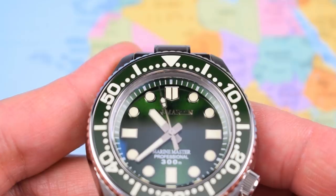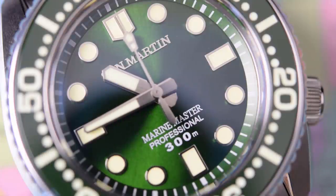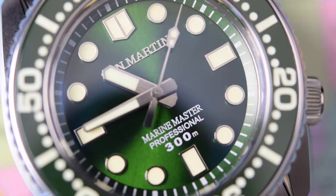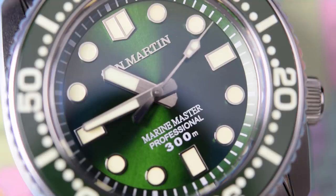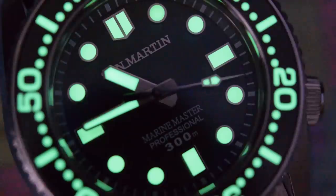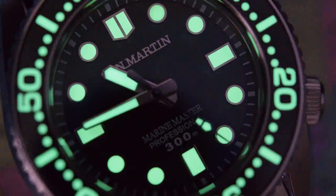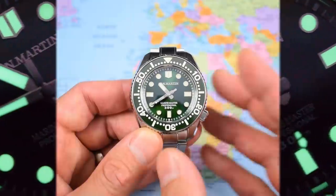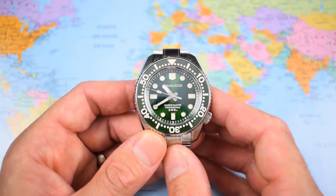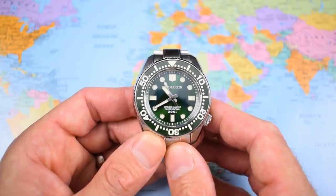Clearly they're taking the Seiko homage thing a little too far in one spot — the chapter ring doesn't quite line up with the index at 12. And at $299, it faces seriously stiff competition from established brands and microbrands alike. It's a niche, specialist item. If you like the look of a Marine Master but don't want to pay three grand, and you want something chunky, very usable, very tool-watch, very dive-oriented, then the San Martin makes a lot of sense. But how many people are specifically in the market for a Marine Master homage? It's quite specific — I don't expect this to sell in massive numbers, which is a shame because that loom is insane. Thanks for watching, I'll see you soon.